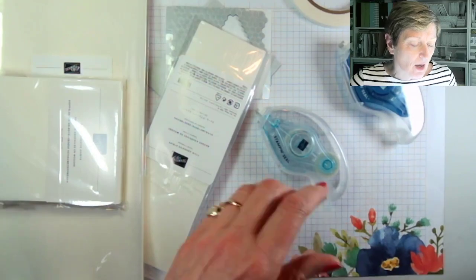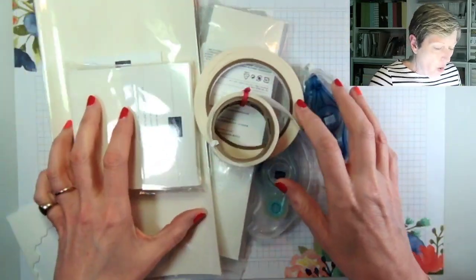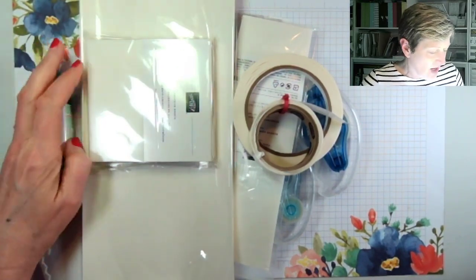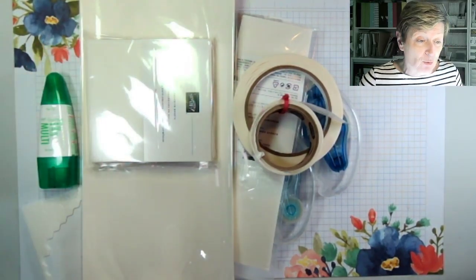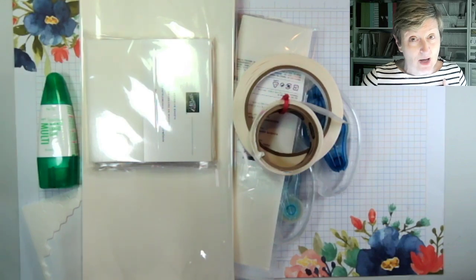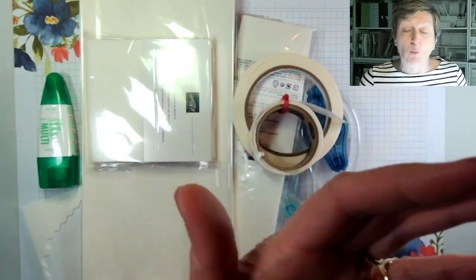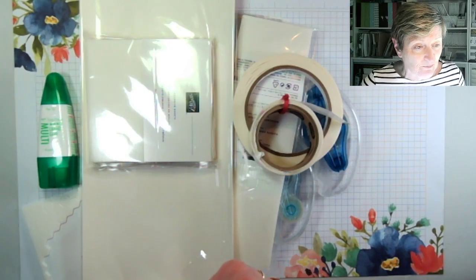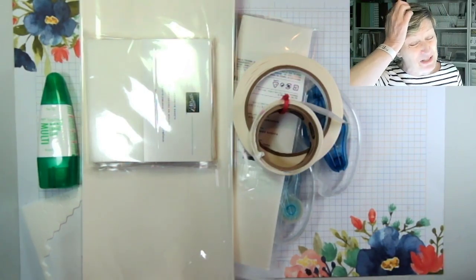I'm going to flip you down and we'll take a look. I have dug out all of my adhesive — well, nearly. I thought it might be helpful to go through all of the adhesive that we have in the Stamping Up catalog. In the coming weeks, I will talk through what you can use each of the items for. I admit I do not have one of the items because I just don't get on with it.